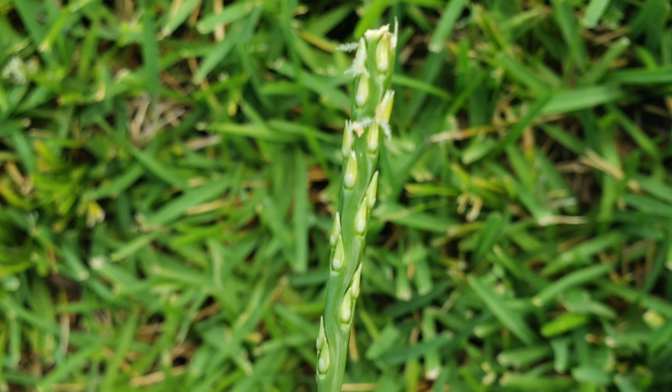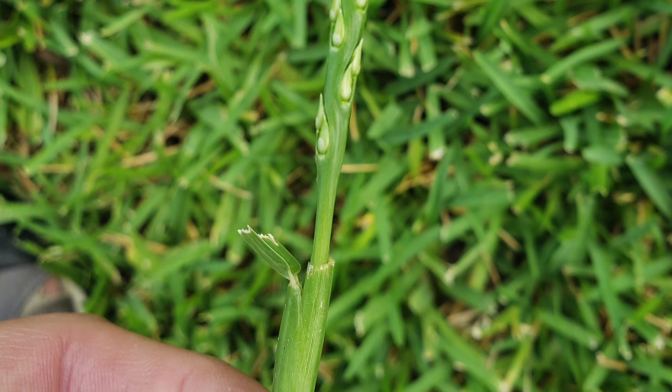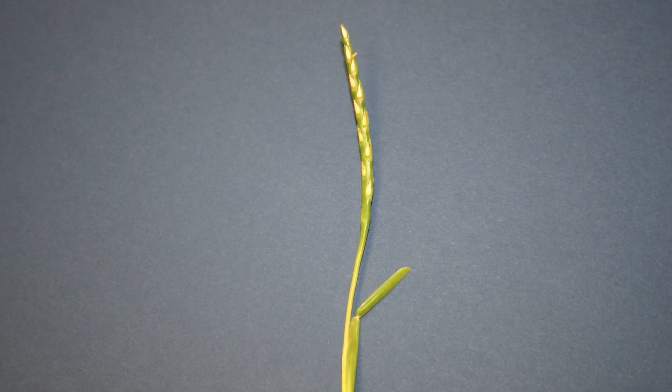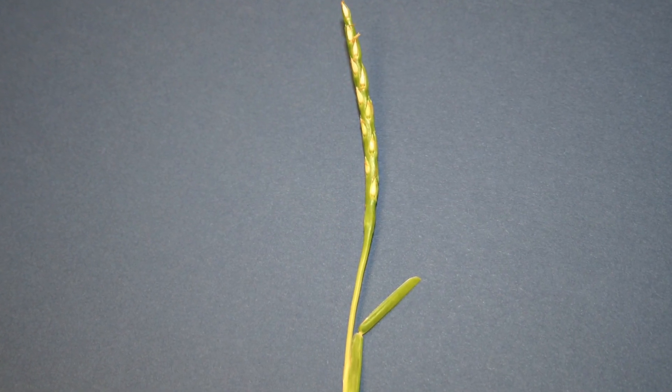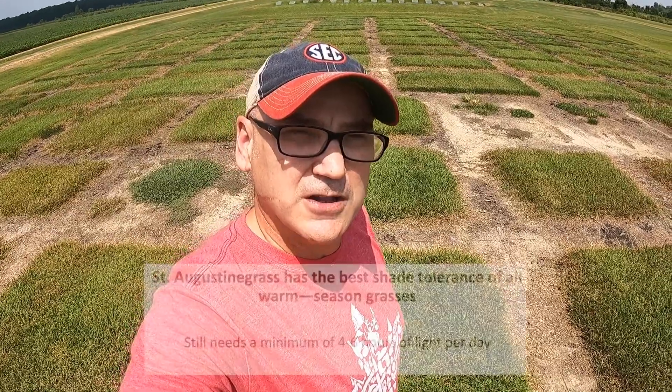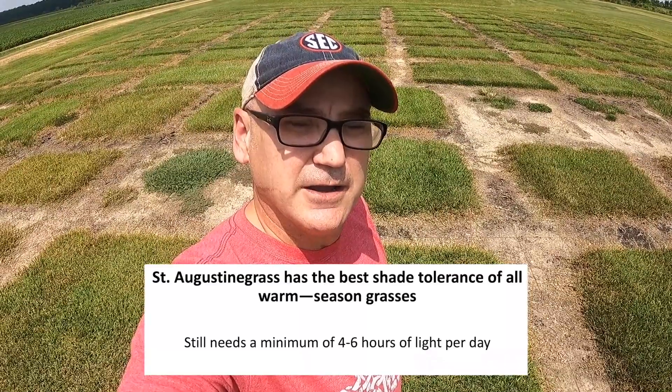The St. Augustine grass seed head is a thick spike, but it doesn't occur in the lawn all that much. Interestingly, this plant does not make any seed, so you cannot buy seed for St. Augustine grass — it must be planted through sod, sprigs, or plugs. You'll only see it on lawns or general areas.